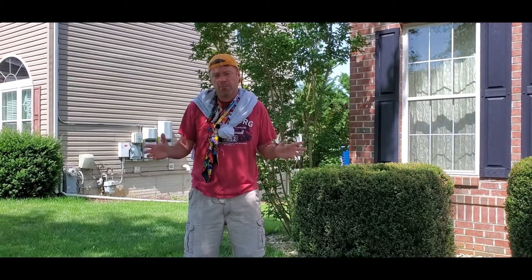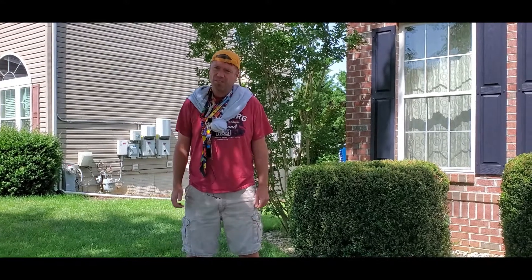All right, boys and girls, here we go. This is our first summer video. Zach is making me work this summer too, which is crazy. I'm supposed to be off, but we're doing these what we call shorts videos. I don't know what that means. I don't know if that just means we wear shorts, which I always do, but he said no, it's that they're a lot shorter for people with short attention spans like my brother.